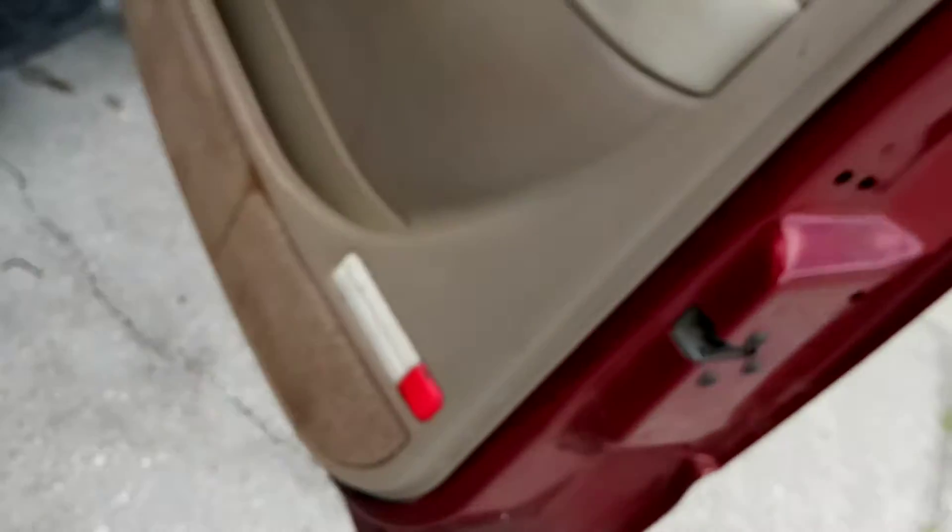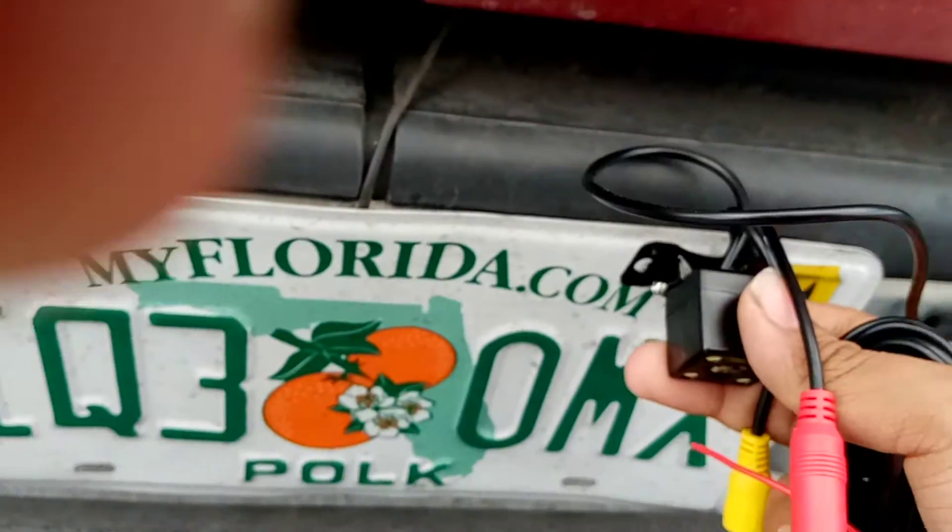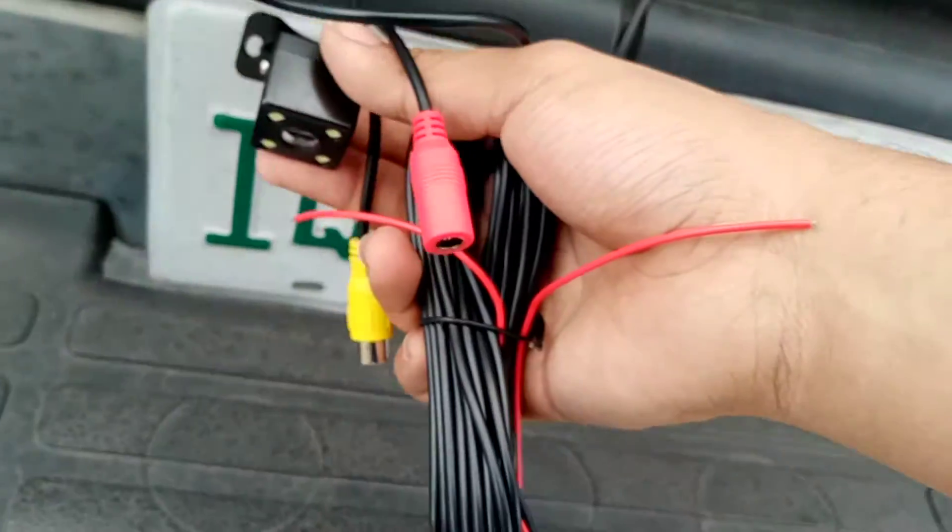This backup camera is not installed, so let me show you where we want to mount this camera. We have to install this camera either here, here, there, or there. This is our choice for where to install the backup camera.